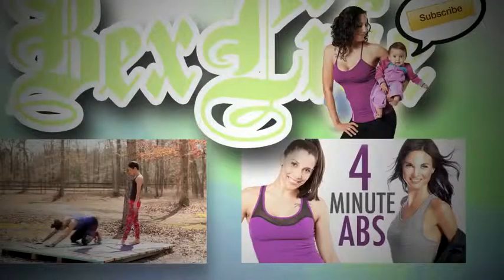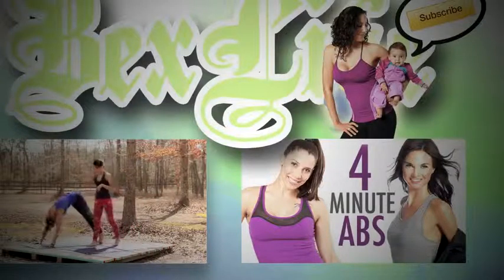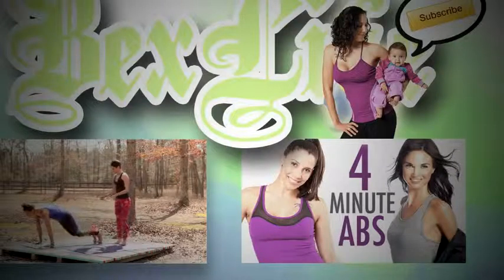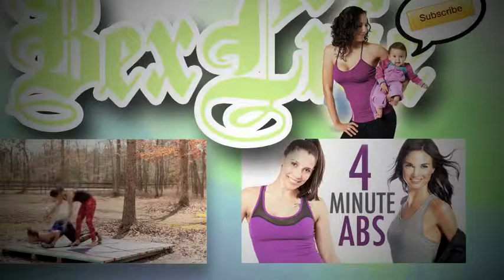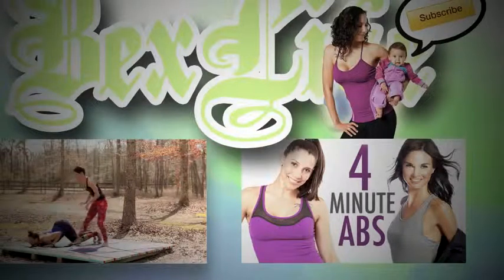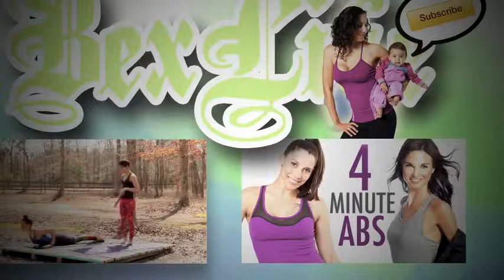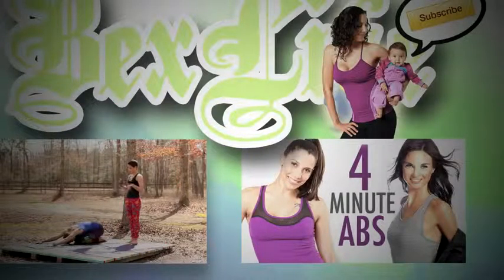Awesome. Remember, if you didn't see video one, you can click on the thumbnail on the left to check it out. Or click on the thumbnail on the right for my latest four-minute workout with Amanda Russell. As always, you can find out more info on me, on yoga, or anything that I'm doing at Bex Life on BexLife.com. And remember to hit that subscribe button for new videos every single week. Love you guys!